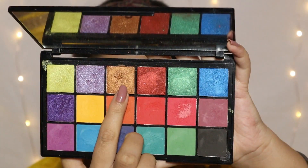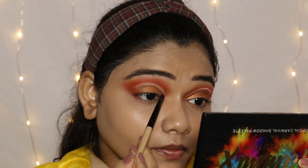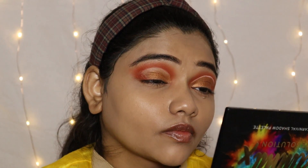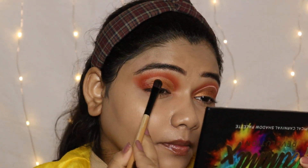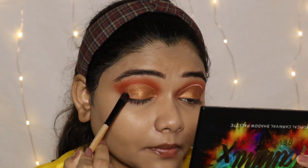Next I use the Makeup Revolution Tammy X Eyeshadow Palette and here I will use this copper shimmery eyeshadow with a flat brush to cover the whole eyelid. I will place it well and cover it completely with the shimmery eyeshadow.